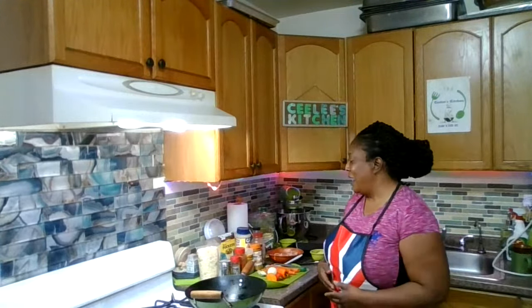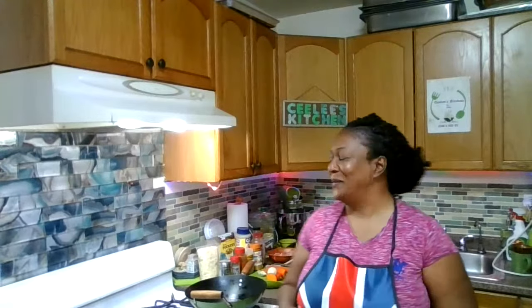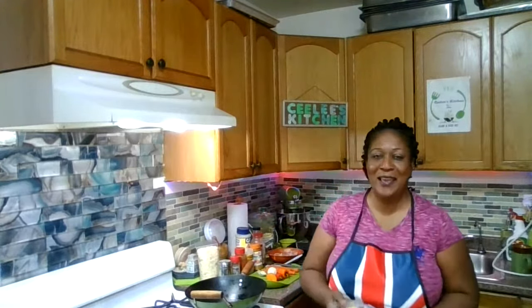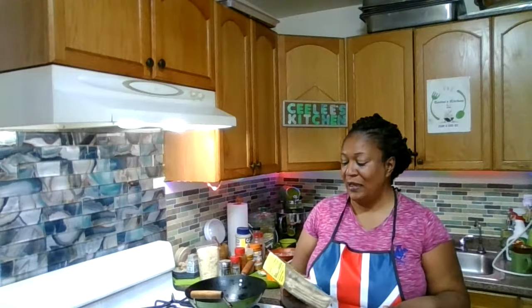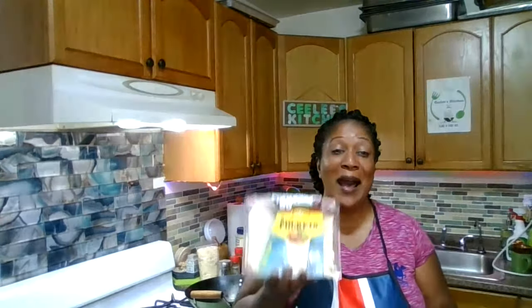As you guys must have seen on my post, I'll be making some kind of cup with food in it — this is what it is. You know I like to try new things. Good morning Elwood, just see you popping up. I was shopping on Thursday and I came across this in the supermarket. Never seen it before. Maybe it was there, but it's my first time seeing it. So it's some tortilla pockets.